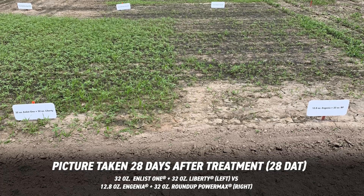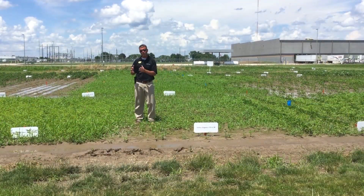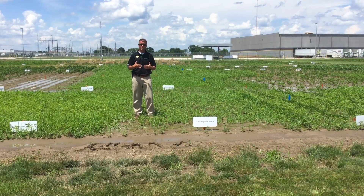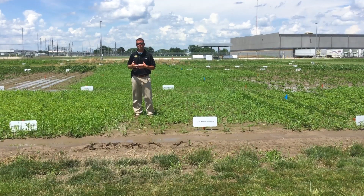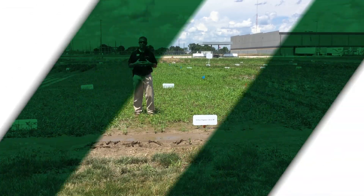What we're seeing here is there's some key advantage in the extend flex or extend system versus the enlist system that gives us some additional staying power, which really provides some benefit on the front end. Now the enlist system does provide some neat advantages when it comes to those post-emerge applications. Thank you for tuning in.